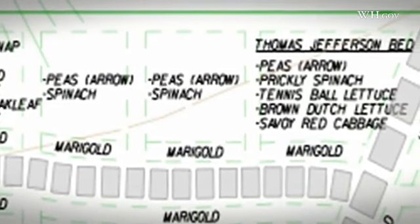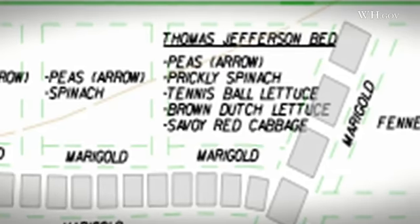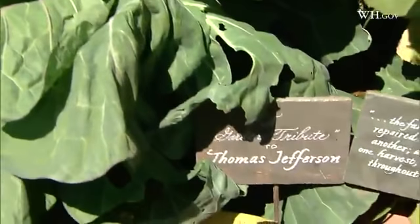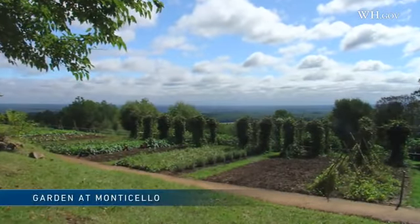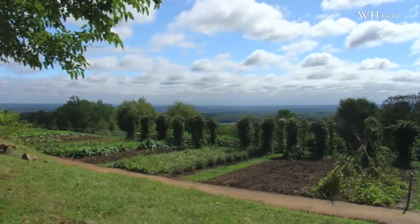The seeds we're using from Monticello that Thomas Jefferson had passed down were given to us by Peter Hatch, the head gardener at Monticello. Thomas Jefferson has, more than any one man, changed the way we eat in this country and the way we grow food. When his ambassadors went out all over the world, he would ask them to bring back seeds, and he's the first person to start seasonal growing — something people are really coming back to now, thinking about using a diversity of crops and keeping growing throughout the year.